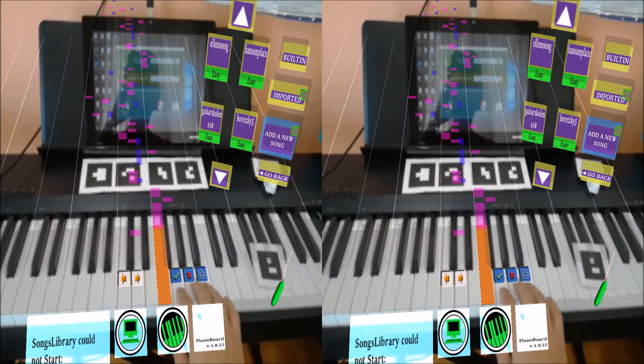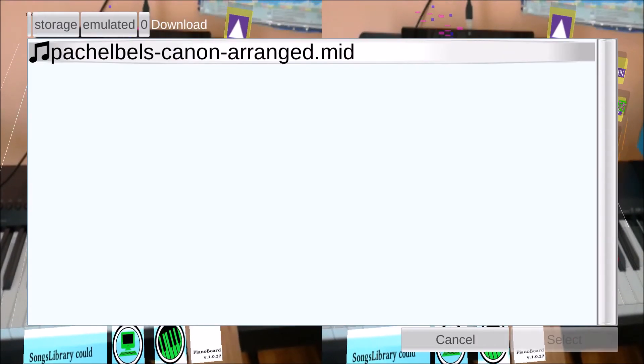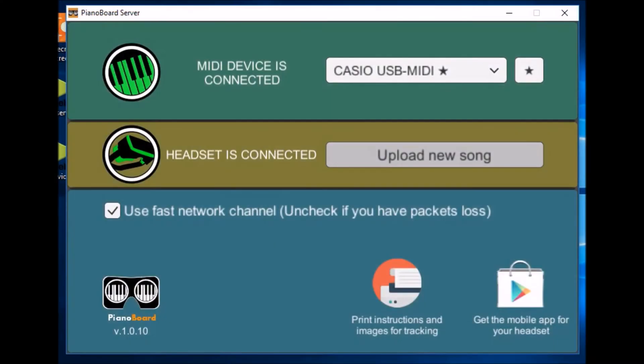You can add your own songs in two ways: pick a song from your phone using the add new song button, or upload it from the server using the corresponding button. Note that this feature requires an in-app purchase.